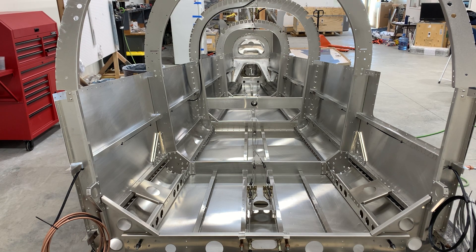Once everything is closed up and finished, the more parts you have in there, the harder it is to go back and redo things. So you'll want all of your avionics wiring planned out ahead of time.